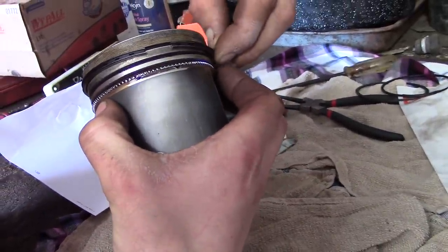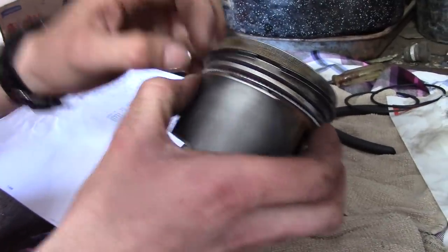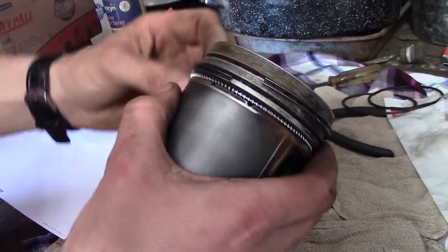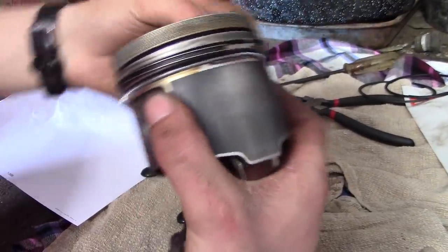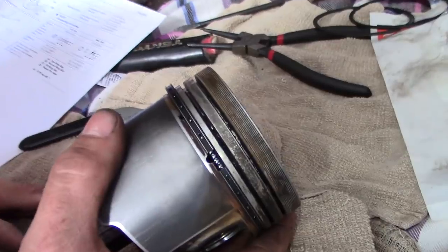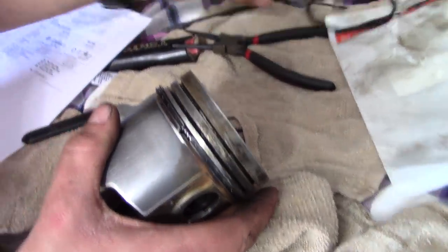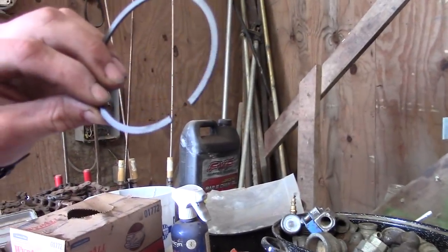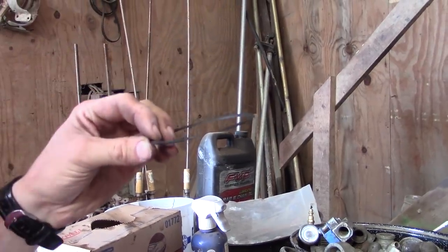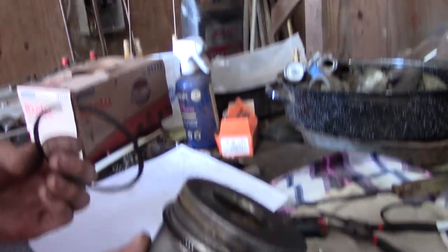Can you damage them? Yeah, if you put too much force on it, I try not to. Then you've got our second ring, which is a wider ring in this case. There's an N on it — that in this case signifies up. I don't know why. N for up.